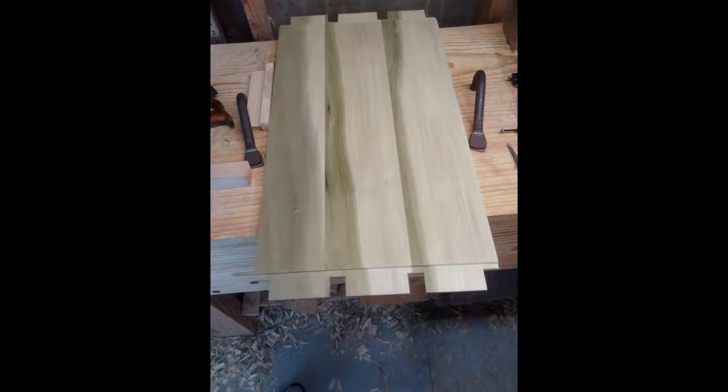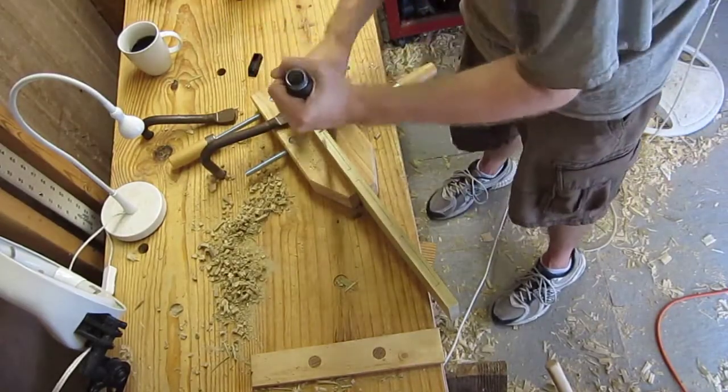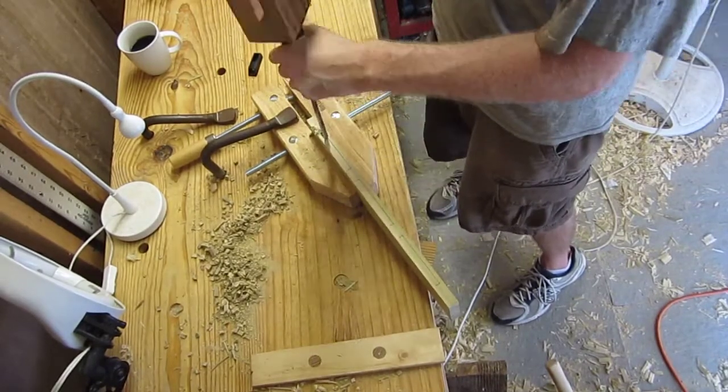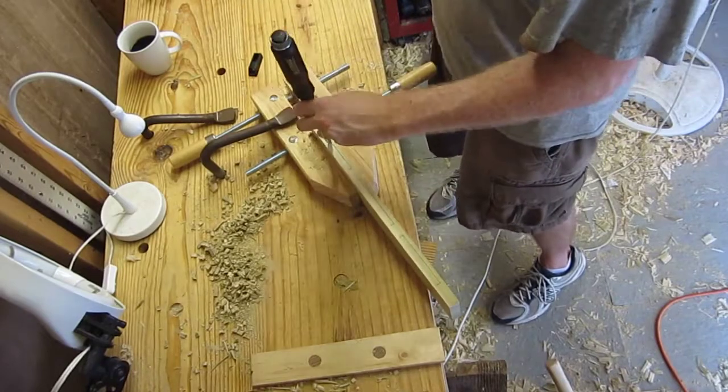Here's the finished product with both tenons cut on both ends of the lid. Here I'm cutting the matching mortises in the end piece for the lid — first cutting the three long mortises that will fit those three long fingers on the end of the lid.